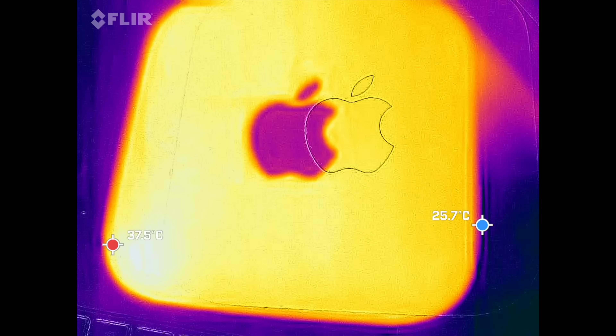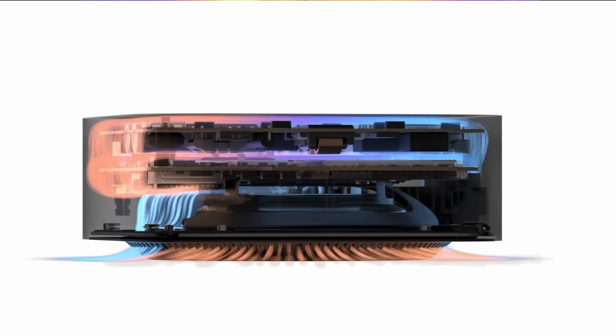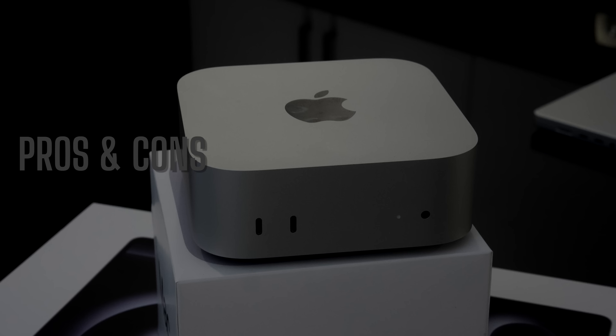As for thermals, the surface temperatures never get overly hot and stay relatively cool. The biggest thing is I still haven't heard the fans on this machine — I'm sure there's a fan inside, I just haven't heard it yet.